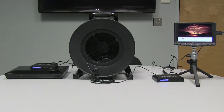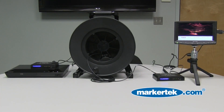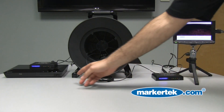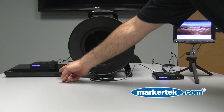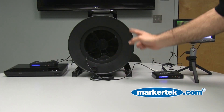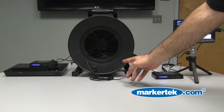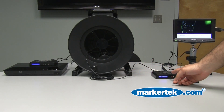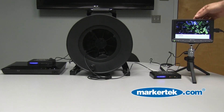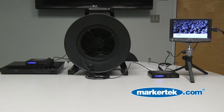Here we are with our working demonstration of the Camplex HDMI over fiber extender. As you can see, we have a Sony Blu-ray player connected to our HDMI over fiber converter, going a thousand feet over a Camplex TAC-1 fiber reel, back into our fiber to HDMI converter into a DelveCam monitor. This is running at 1080p.